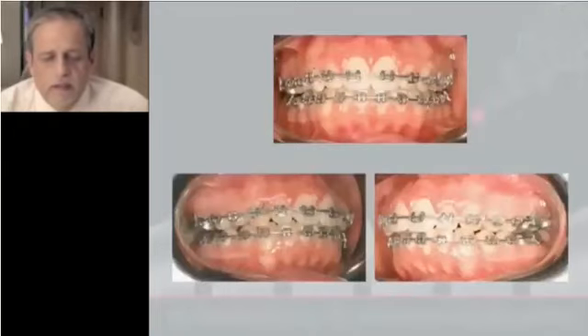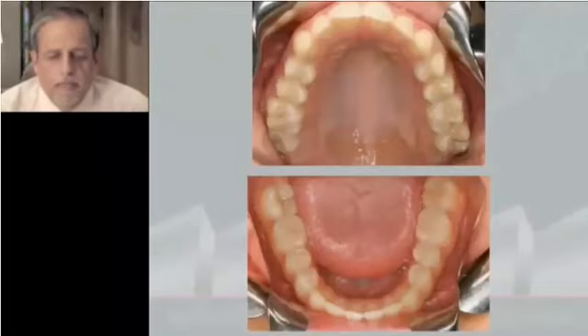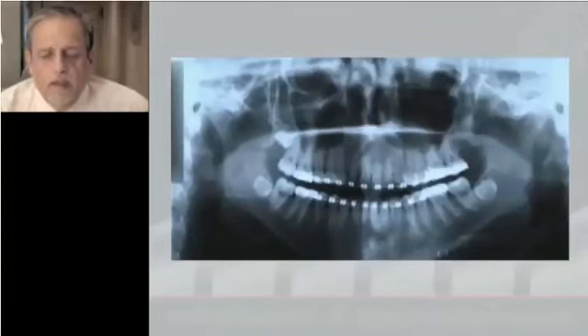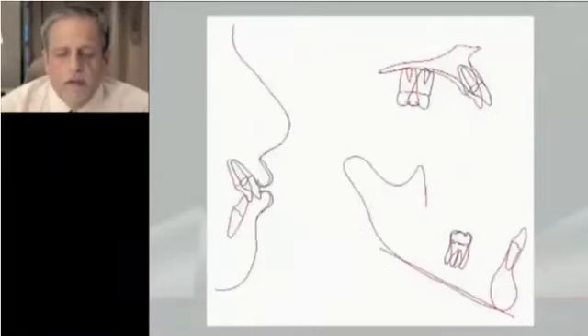Near to the end of the treatment, and finishing the case. At the end of the treatment, with a good inclination of the molar — final records, superimposition of the cephalometric tracing.